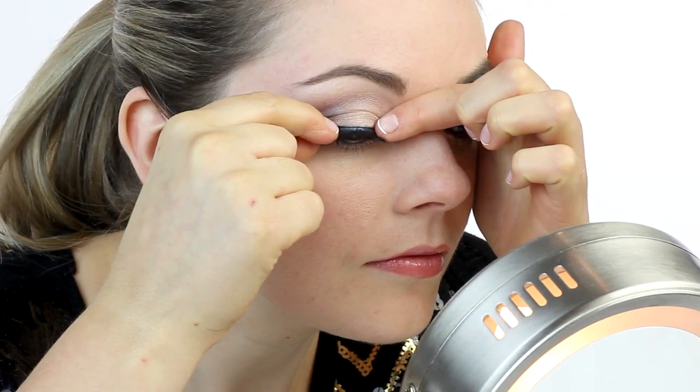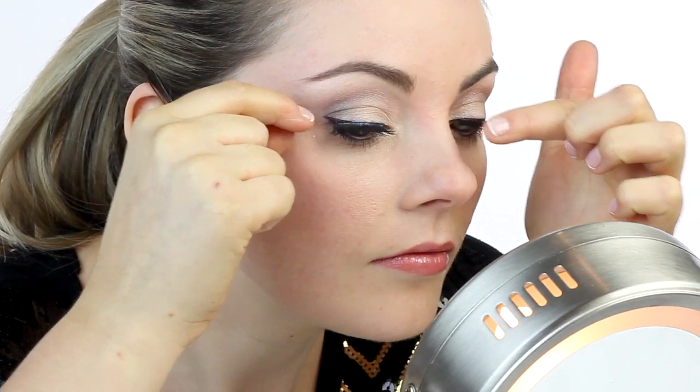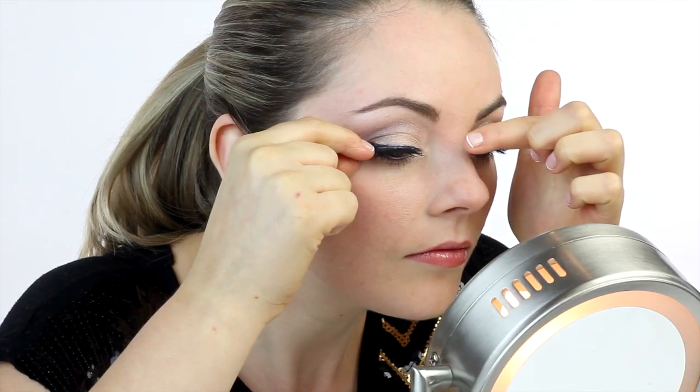Try to get as close as possible to the base of the natural lashes. You can use your fingertips to wiggle the lash down while also pressing it into place. Finally, hold the corners down for 30 seconds to ensure proper adhesion.